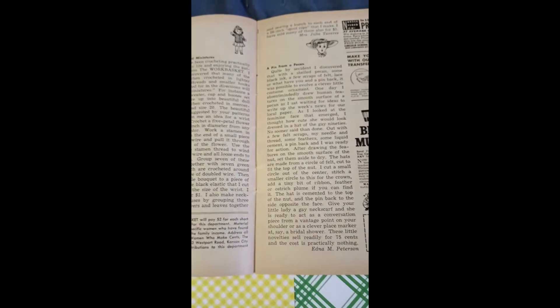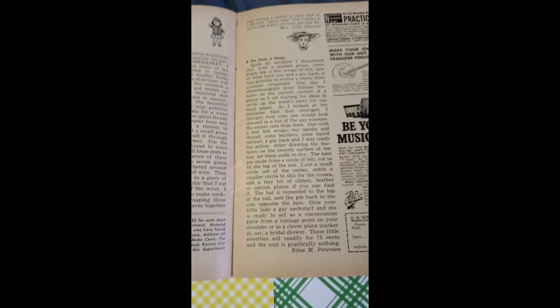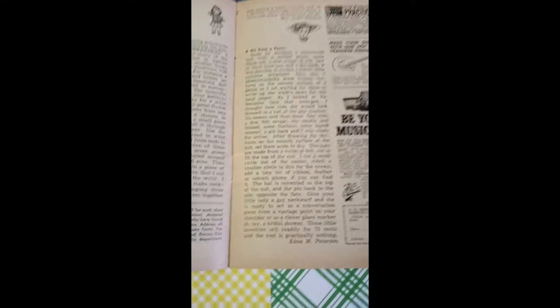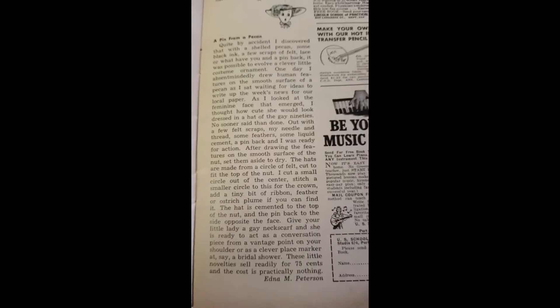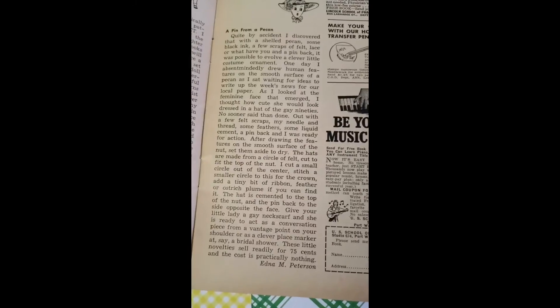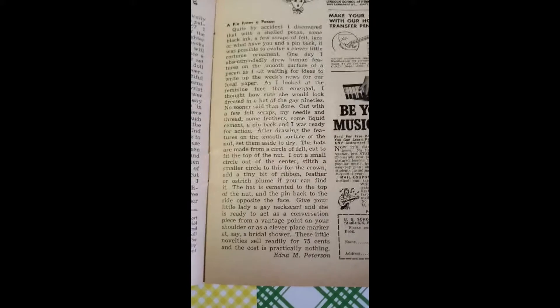Good morning, good afternoon, or good evening, whichever the case may be. This is Lou Ann from Blackberry Rock Crafts. Here's another installment of 'Women Who Make Sense,' this one from Mork Bastet magazine, April 1958.